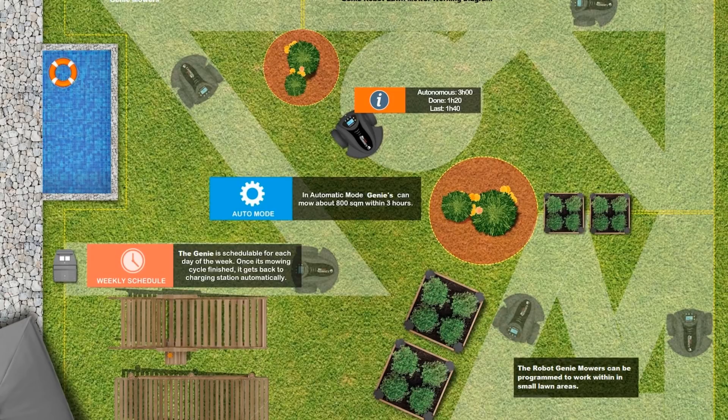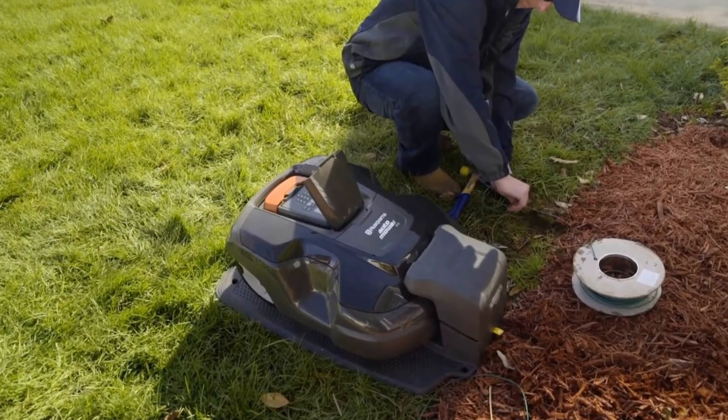One of the major problems with robot lawn mowers currently available, besides price, is that they're incredibly expensive to install. If you think about how you keep the robot from driving out into the street — the way they solve this now is by putting down a wire around the perimeter of the house, and then the robot knows not to go past it.